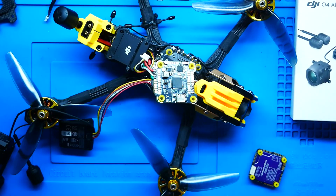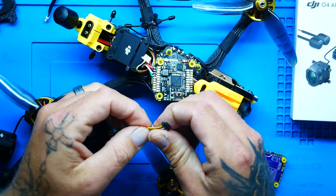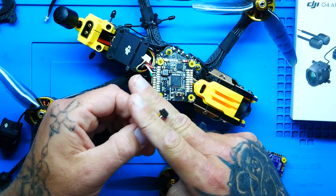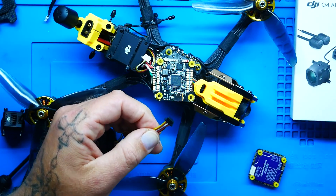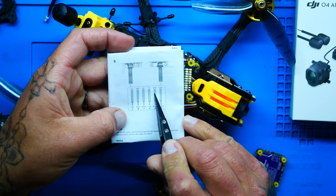If for any reason your stack or flight controller doesn't have a connector where you just plug it in and you're good to go, you'll need to solder it up. What you'll do is take this connector and actually cut off these wires — just use your wire snips. It's as simple as your power, ground, RX/TX, ground, and S-Bus.